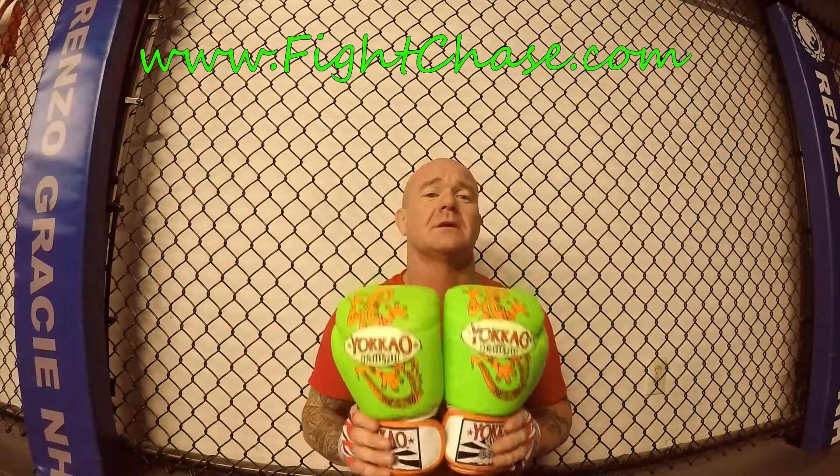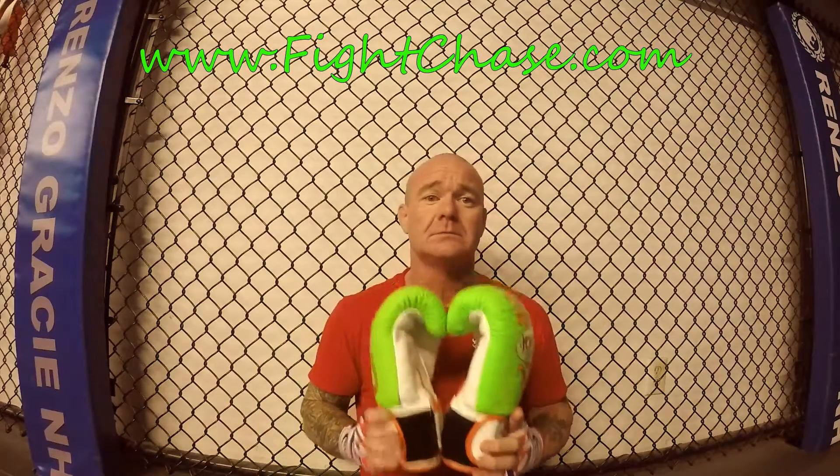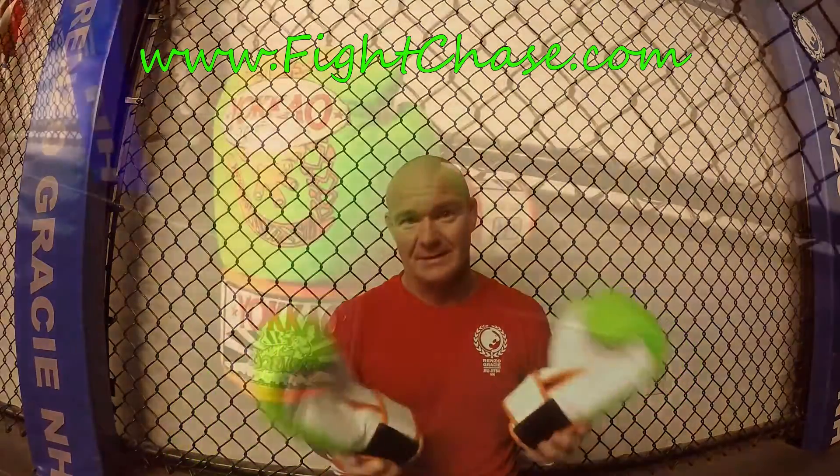These are the Yokkao 10-ounce gloves. I would definitely recommend these to someone that wants to get a good pair of gloves. Pick yourself up a set — and I'm not getting paid to say this. Thank you.